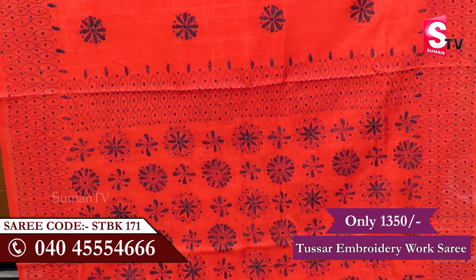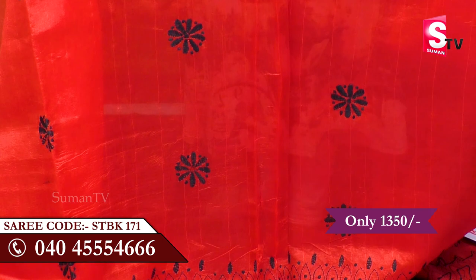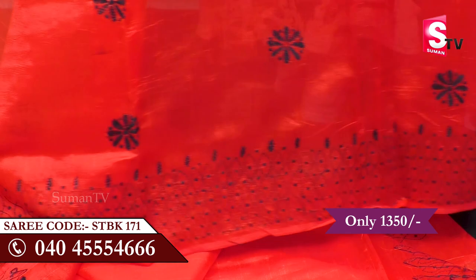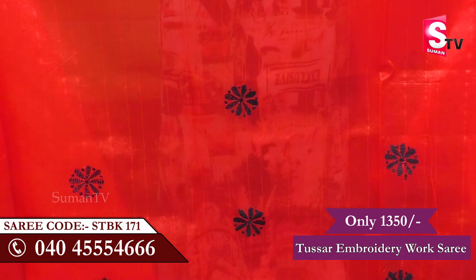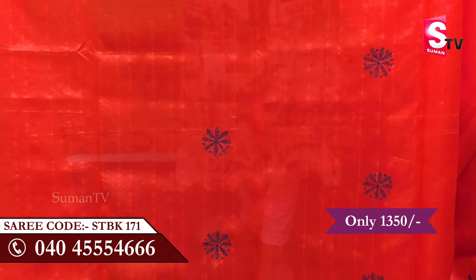Looking at the design of the frills, it is a plain design. We have done a lot of brushwork, frills, flowers, and borders. It is also a lot of red and black color combination and we have done a lot of detailed brushwork throughout.